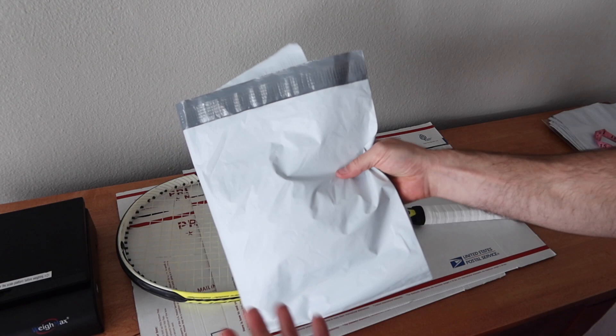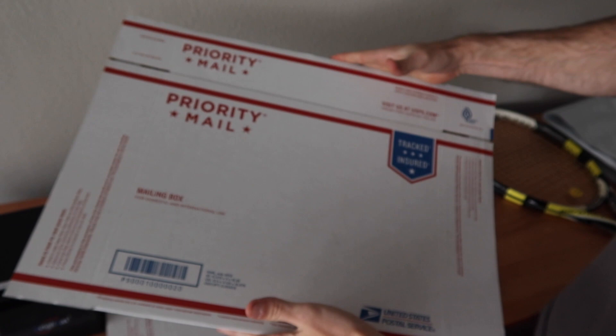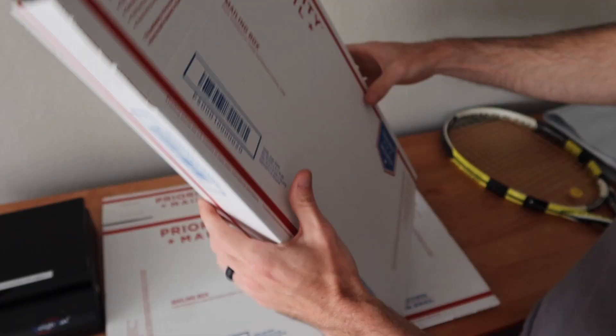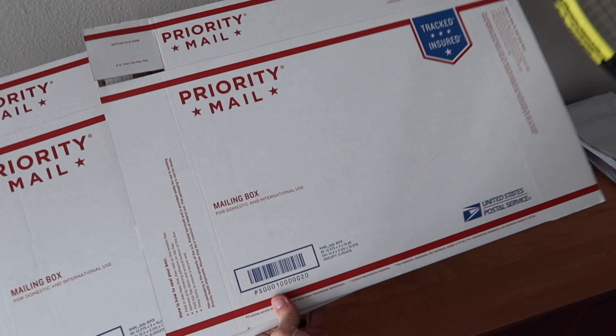We're going to be sending it USPS. We're going to be using the 1095 box — it's a priority box, not a priority flat rate box, so it must be used for priority only. We're going to be using two of these. I like to call this the telescoping box method, because essentially you're going to put one box inside of the other box to create the correct size box for your item.